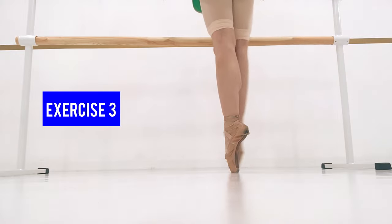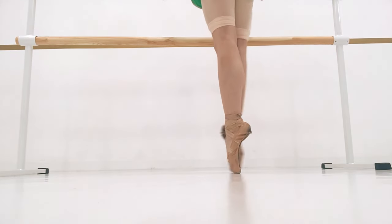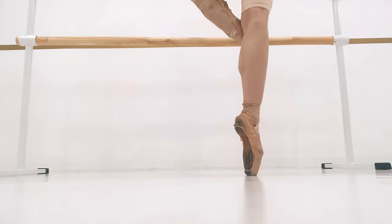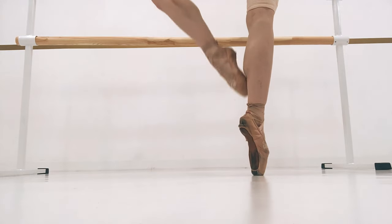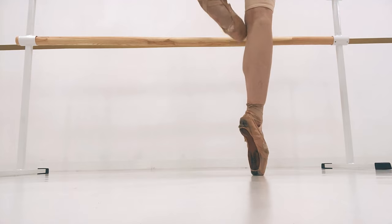For our next exercise, we start in fifth position in releve. We bring each foot to the front two times, then to the back. Then we lift the front foot to passe and lower, and then lift the back foot to passe and lower, up to our knee. We repeat with the other leg.